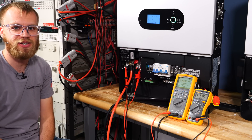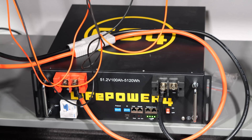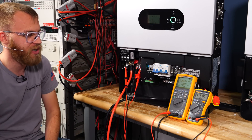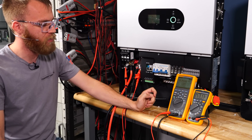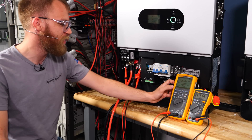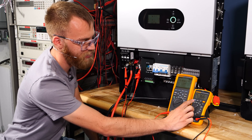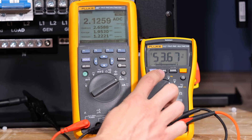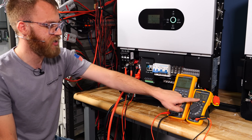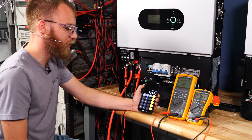We're set up to measure the idle consumption of this inverter. Down here on the bottom of the bench, I have one of EG4's LifePower4 V2 batteries as our power source, flowing through my Fluke 287 digital multimeter to measure current draw, with voltage reading on the Fluke 117. I put the 287 into min-max average mode, and we have 53.6 volts and an average current of 1.95 amps, giving us 104.52 watts of idle consumption.